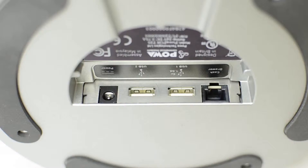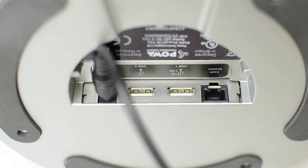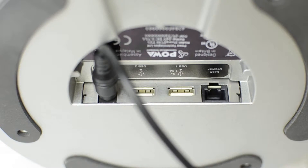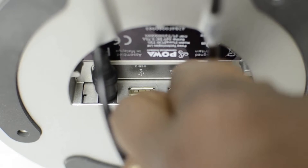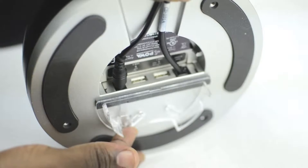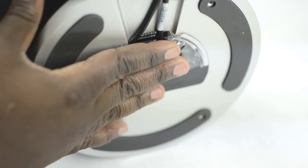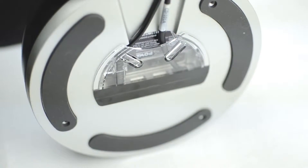Step one is to plug in the power brick to the T25. It's important that you only plug in the power brick and not plug it into the wall at this point. If you have a cash drawer, now would be the time to plug that in as well. Don't forget to put on your cable retention cover — this helps ensure your cable stays in place and your T25 stays plugged in. Make sure we plug in all the pieces at the base of the T25 first before we install the tablet.